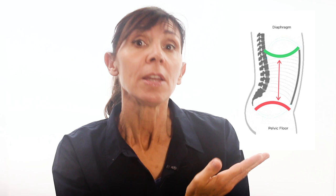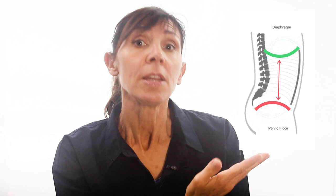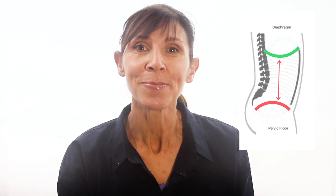When you breathe in, your diaphragm moves down and this puts pressure down onto your pelvic floor, making it hard to contract and lift the pelvic floor inwards at the same time. So this is why you may find that you can't Kegel and breathe together, especially when you're a beginner and your pelvic floor muscles are weak.